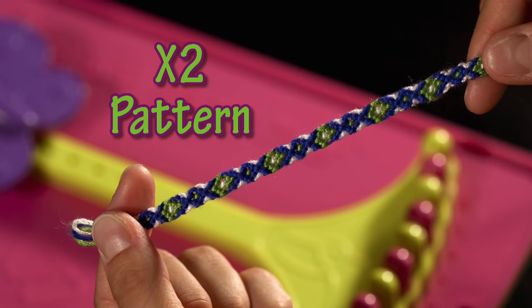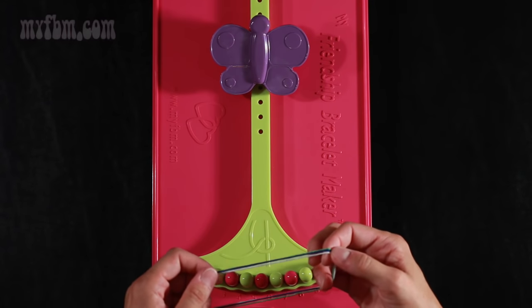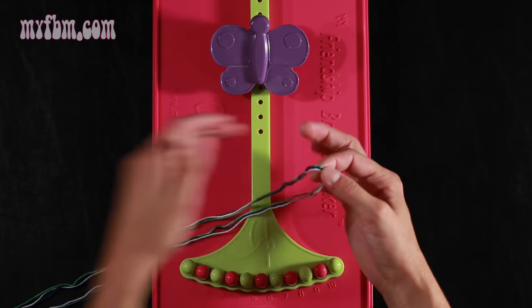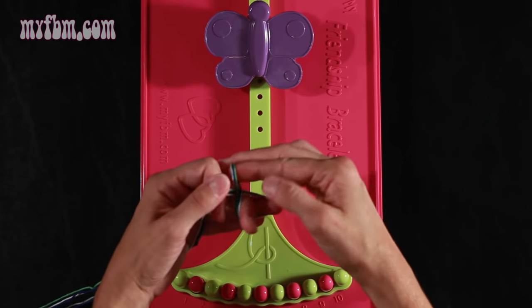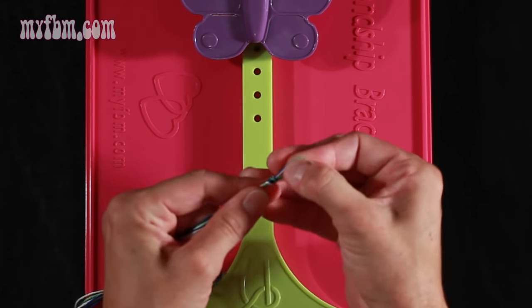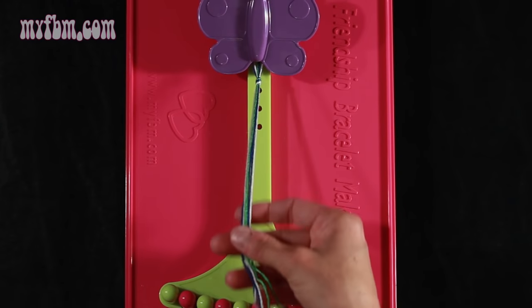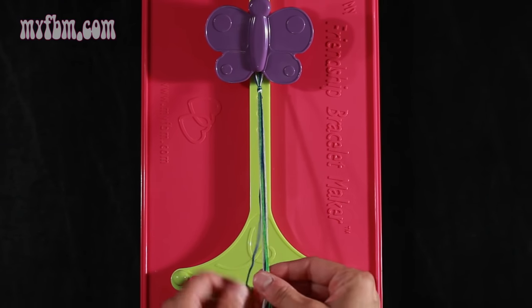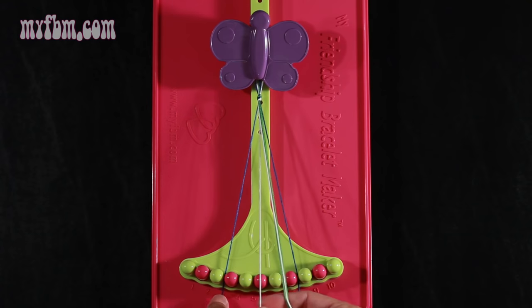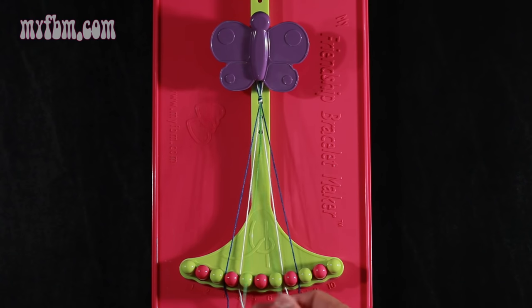Now I'm going to demonstrate the X squared pattern. For this pattern you're going to use one strand of white, one of green, and one of blue. What you're going to want to do is fold your strings in half, form a loop, and tie a knot about a half inch from the top of the loop. Secure your loop underneath the butterfly clip. The blue strands go in slots 3 and 8, the white strands in slots 4 and 7, and your two green strings in slots 5 and 6.